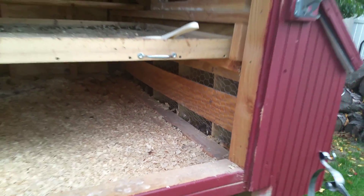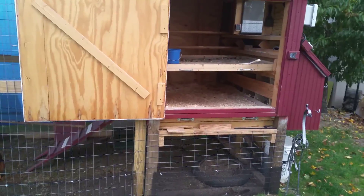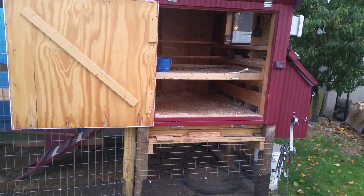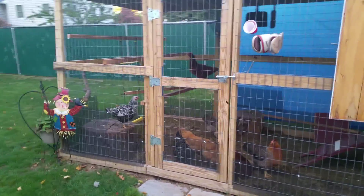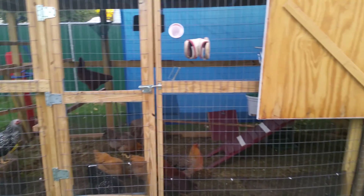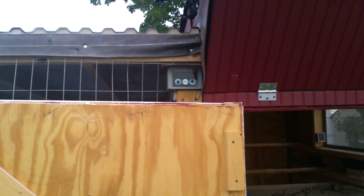The nesting boxes are still sealed. Once we see them drop an egg, I'll remove the plywood and chicken wire and place some fake eggs on top of the nesting material. Hopefully they'll lay eggs in there. They love the roosts — they do not roost outside at night; they all go inside.